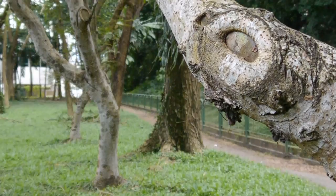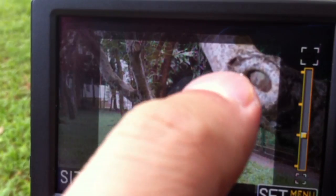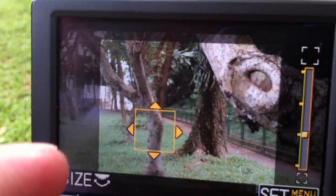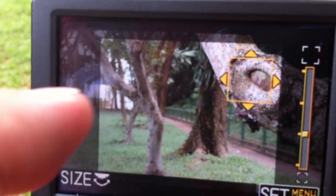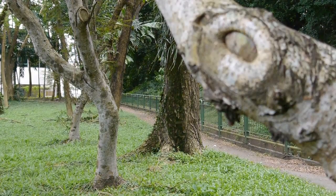And now we're testing the focus mechanism using the touch screen. All I'm doing is touching the subject that I want to be in focus on the screen — camera does the rest. It's fast, but as you can see, it's also smoother than the other mechanism.